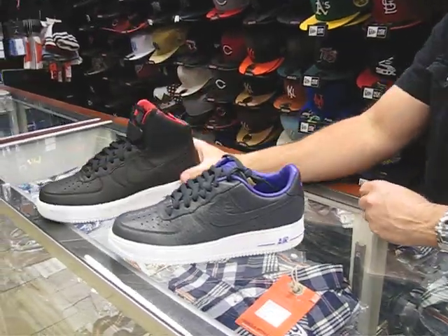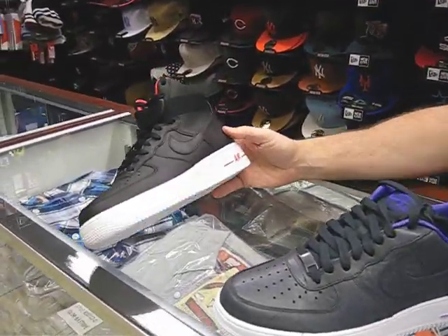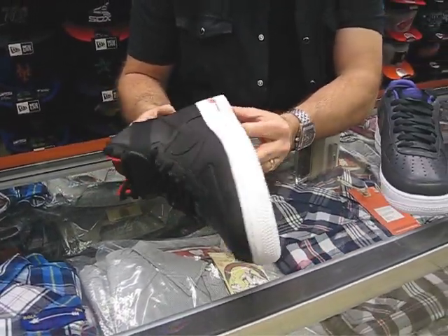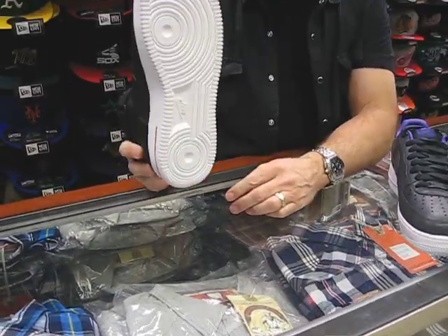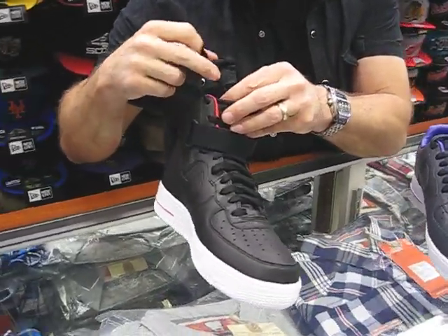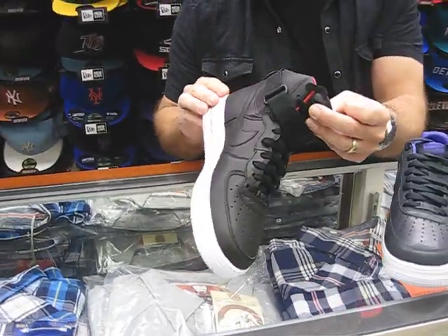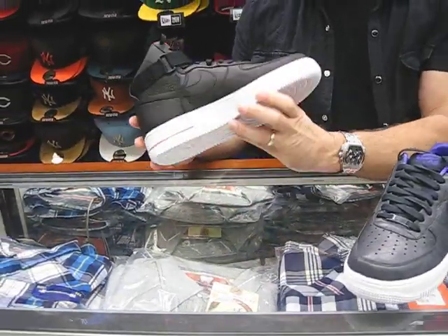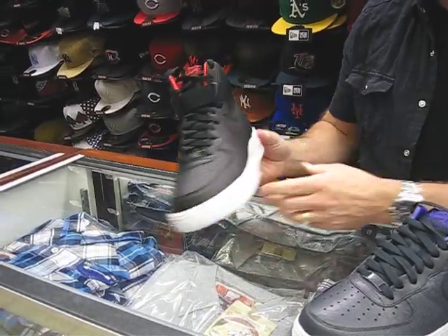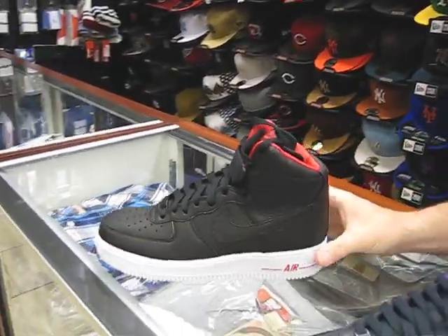This is LeBron James — it's a nice tumble leather upper. This is a high top and this shoe is $145. It's got the white bottom. One thing on this shoe is there's no marking — usually they have that lion logo for LeBron, but there's not. They did it on that last low top, but this one has no real markings on it except it's black and red. Nice looking shoe, that's $145.